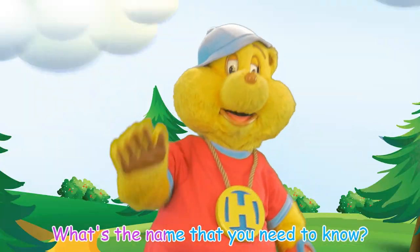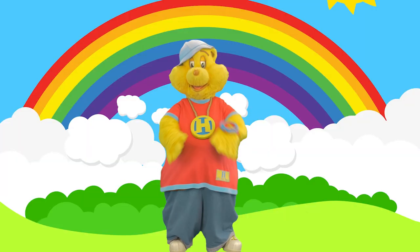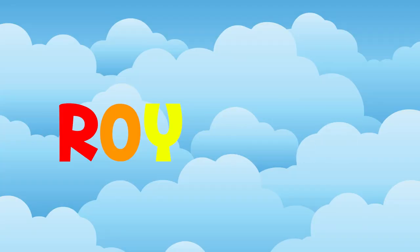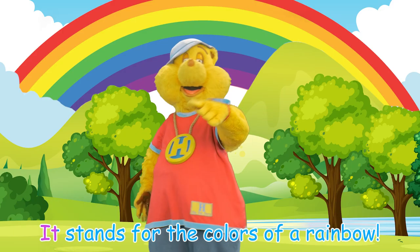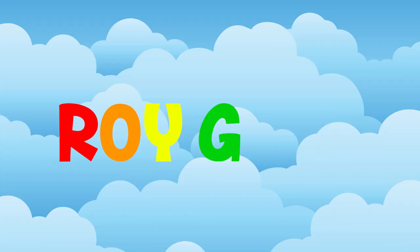Roy G. Biv! What's the name that you need to know? Roy G. Biv! It stands for the colors of a rainbow! Roy G. Biv! What's the name that you need to know? Roy G. Biv! It stands for the colors of a rainbow!